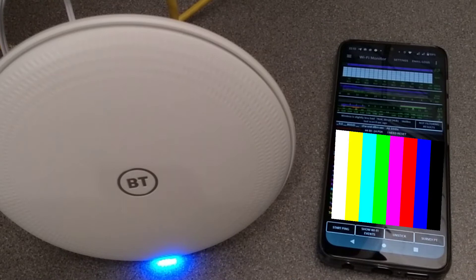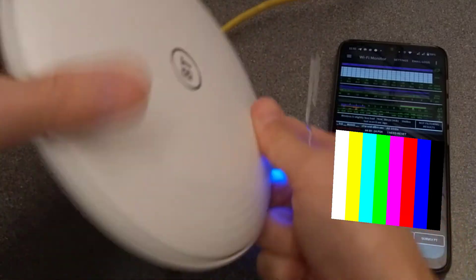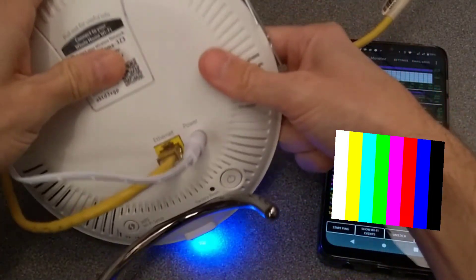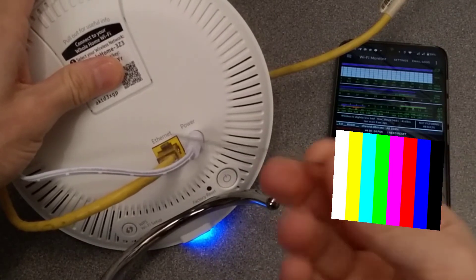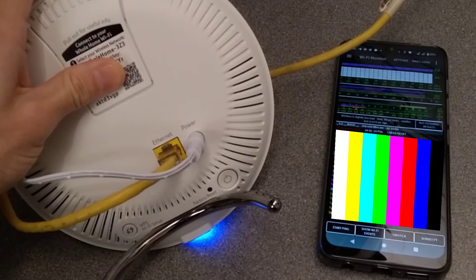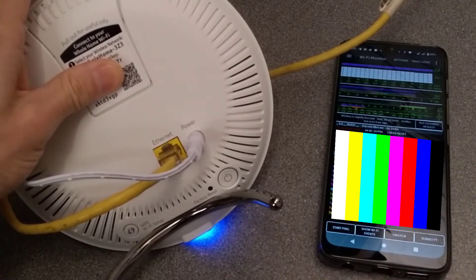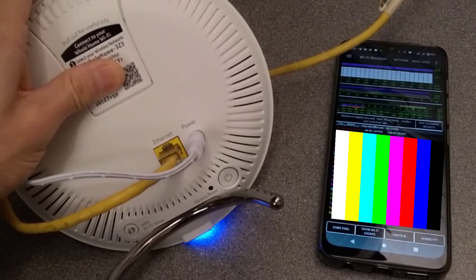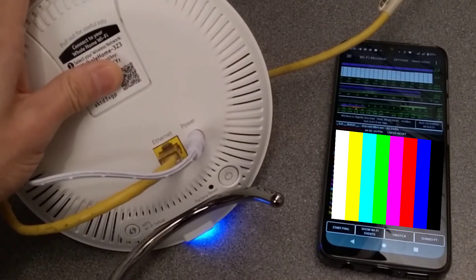If you've forgotten the settings or the password, or you need to factory reset this device, on the back of it, to the left of the power button, is a factory reset hole. You need a paper clip or something similar to press that button. The manual says you just need to press it, but I found I needed to press it for about three seconds before it actually lost the settings, otherwise it would just reboot and come back with the same settings.